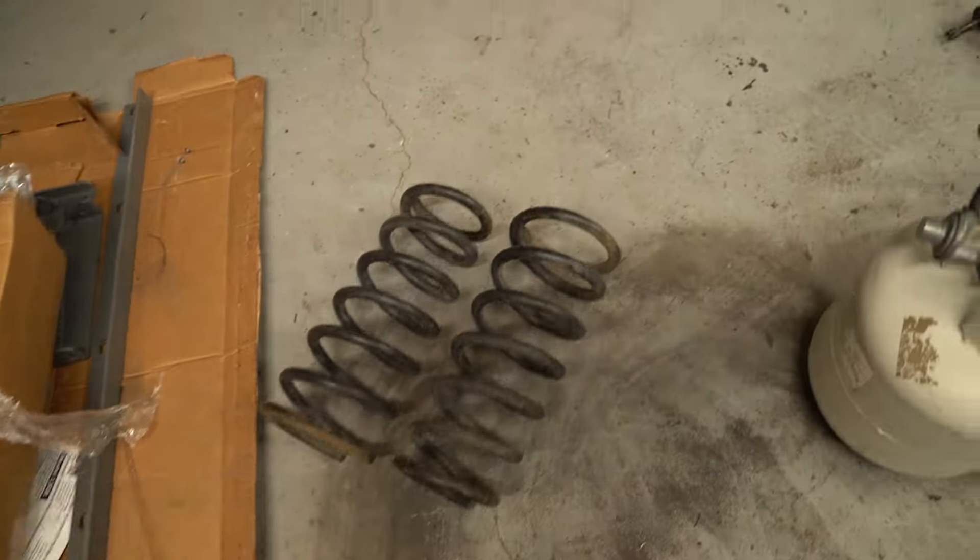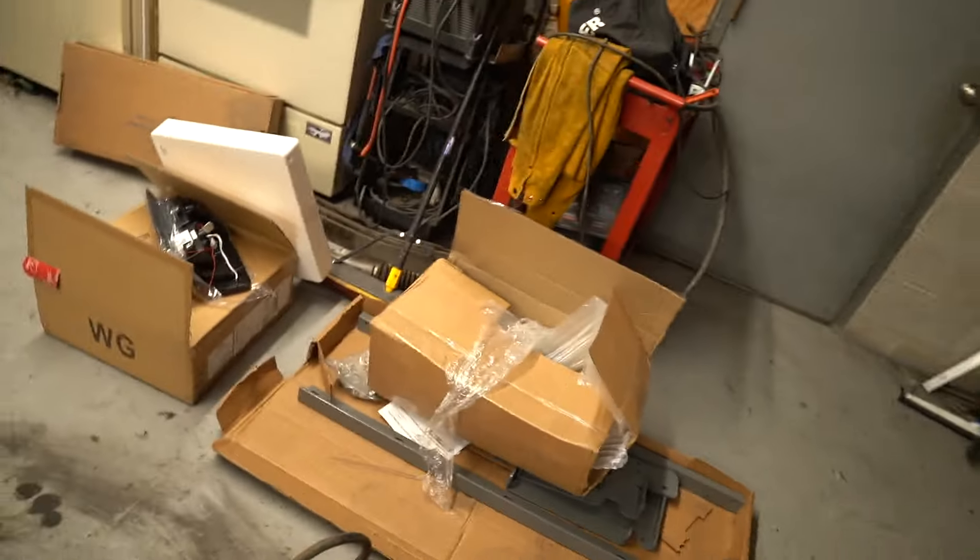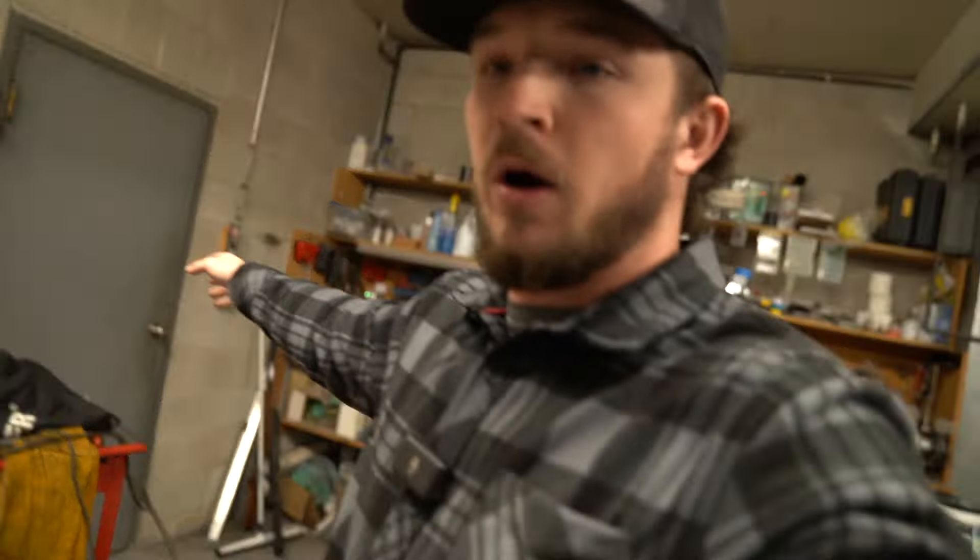Springs are here, traction bars are out in the ranger. I've basically got to get everything loaded up because we're headed to powder coat tomorrow. Dropping this stuff off at Advanced Powder Coating down in Linden — I've taken all my stuff to them in the past, they do really good work. Should have it back in about two weeks.